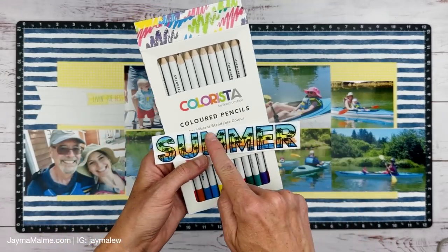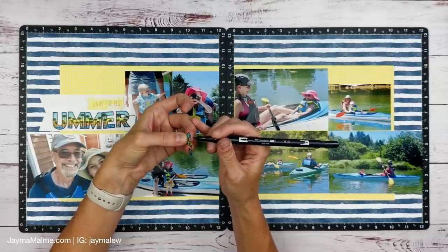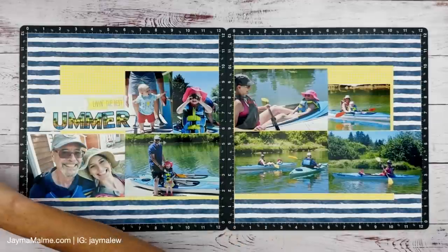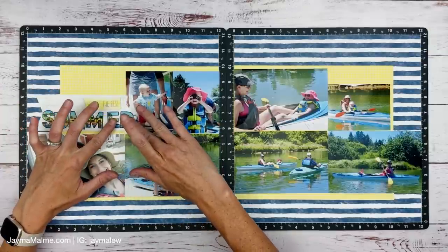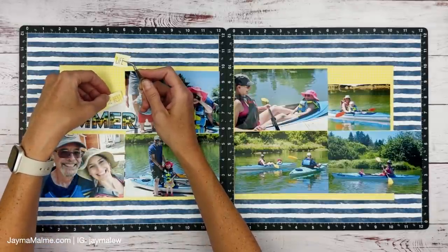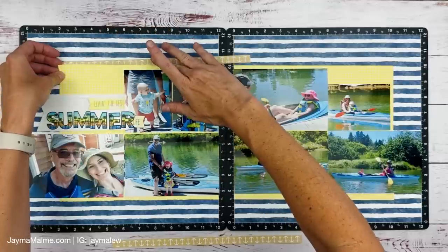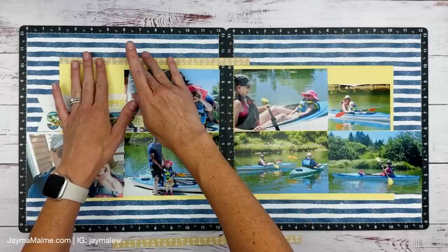I colored all of my stamped images off camera with these new Colorista colored pencils from Close to My Heart coming out in September. I wasn't sure what I'd think about them since I really like the Prismacolor pencils, but they blend lovely and are very vibrant — I did really like them. I colored 'Summer' with them and then took a black Tombow marker to go around the edge, fussy cut each letter out. Going around the edge with the black pen gives it a finished look so you don't see that white edge — if it's cut imperfectly, you really can't tell.